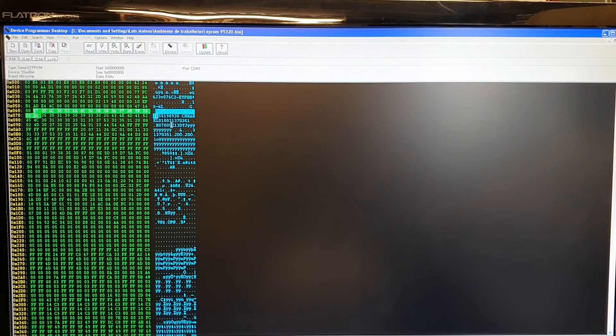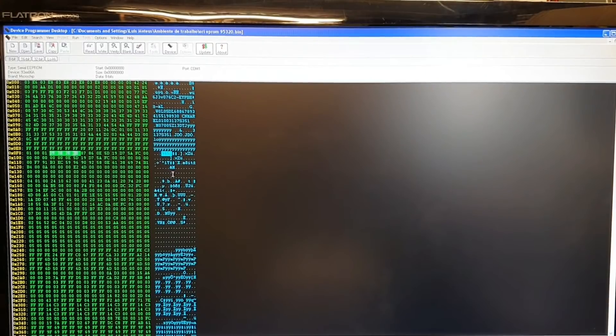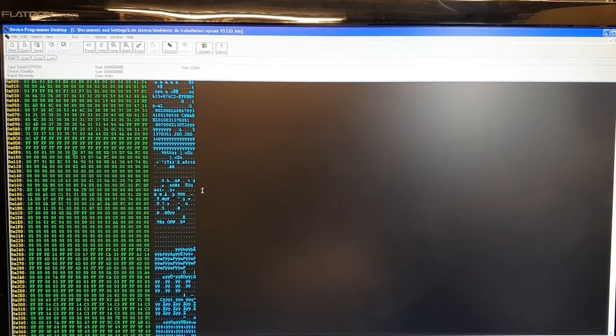Then we have the engine code where this ECU comes from: Z13DTJ. Then a few more numbers, and then we have my pin code. If you have one of these and want to know where the pin code is — it's right here at line 0x0F0. My pin code is 9850. Keep that number in your head — 9850 — and pay attention to my VIN number so when I show you in there you can see everything matches. The ECU is still programmed to a car, including injector codes. We'll go through the lot.